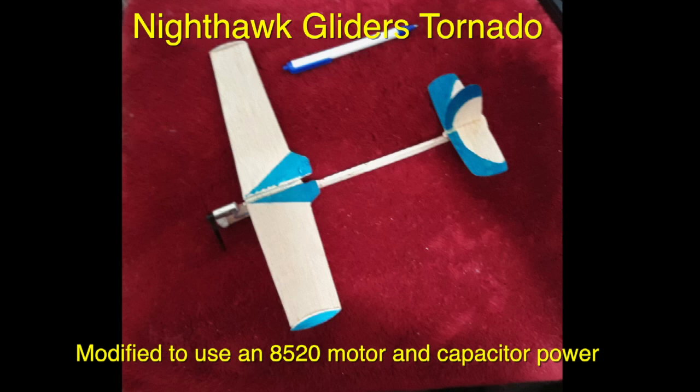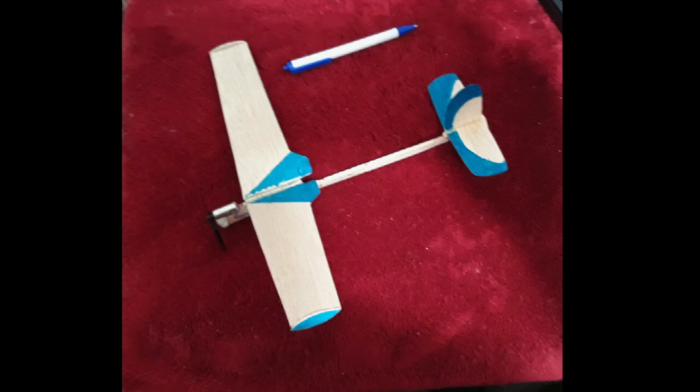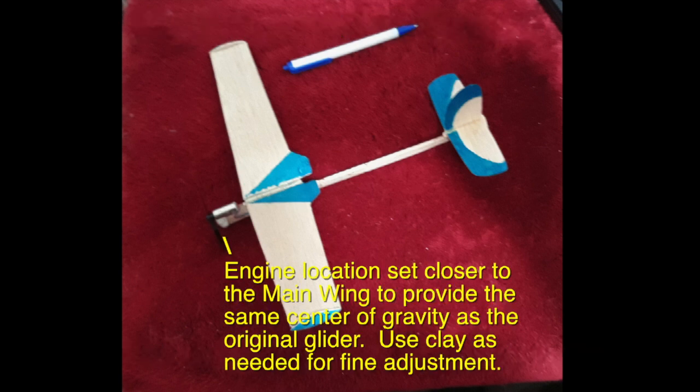I took a Nighthawk glider's tornado and modified it to use an 8520 motor and capacitor power. I changed the engine location, setting it closer to the main wing to provide the same center of gravity as the original glider, and used clay to adjust as necessary.